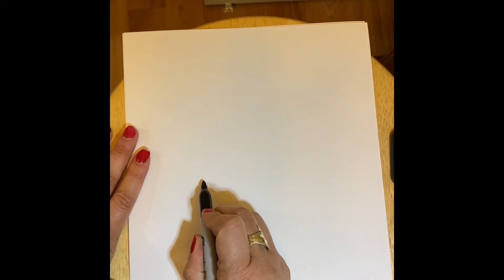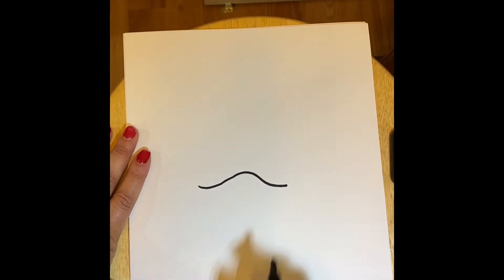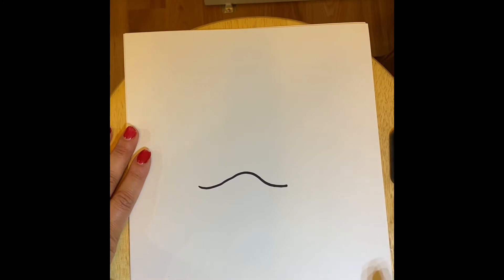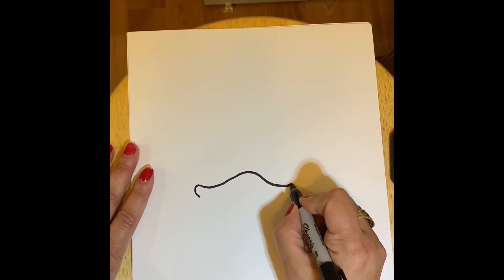We are going to start with the emu's beak. I'm going to go right in the middle of my paper, and we are going to start with a line going from one side to the other horizontally — but it's not going to be a straight line, it's going to be a line that has a curve or a bump right in the middle. It doesn't have to be exact. On either side, I'm going to curve around.